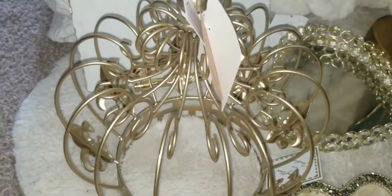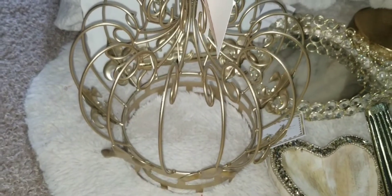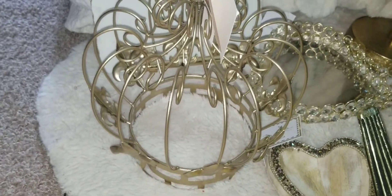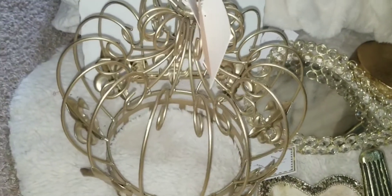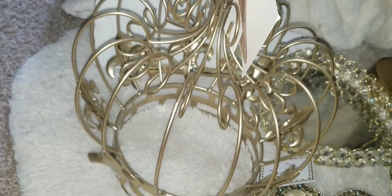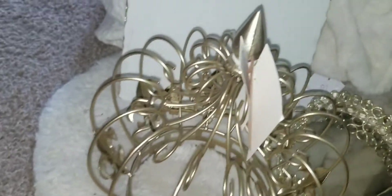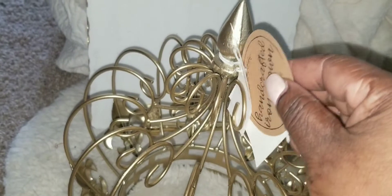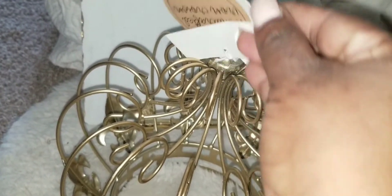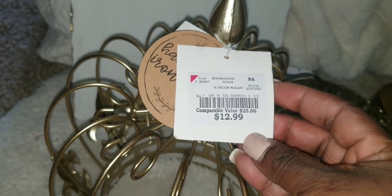This beauty right here is a crown. I went to Burlington and I saw this and said how fitting — I've always wanted a crown. I wanted to use some crowns in my Christmas decor but couldn't find any. This was the only one there and I got it for $12.99.